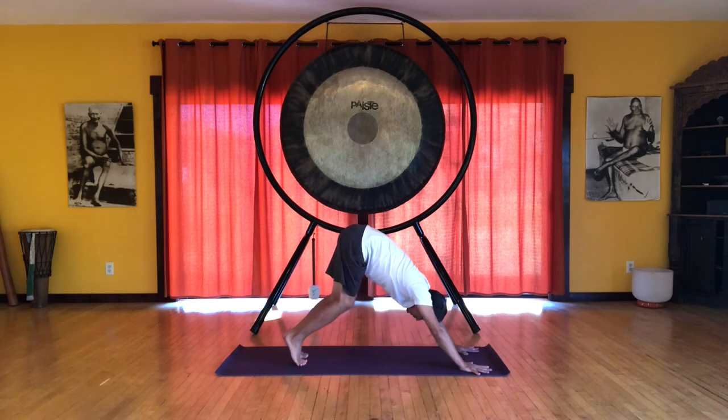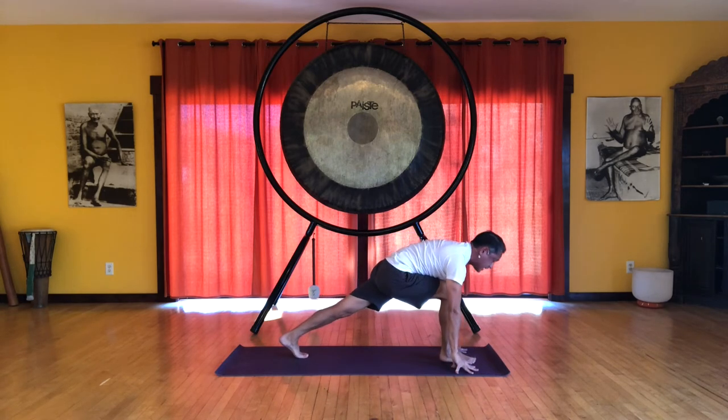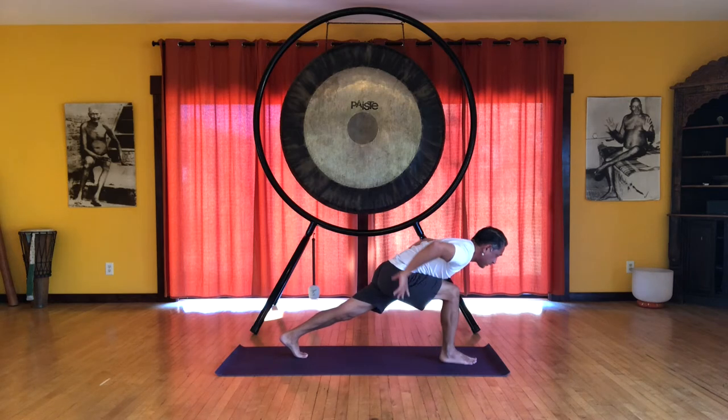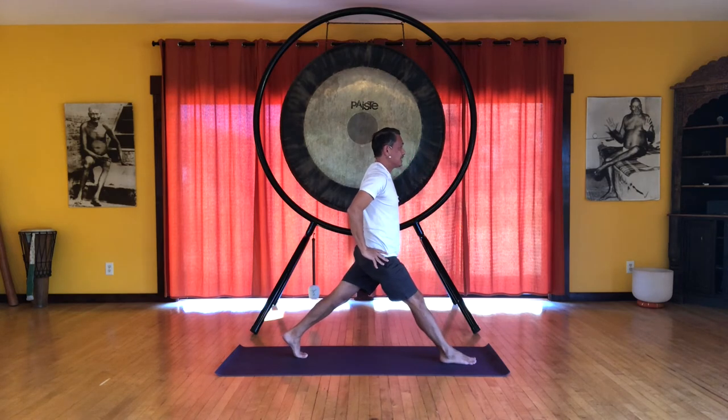And we step the right foot forward between your hands into a nice lunge position. And feel the weight of your body in your legs and feet. You're pressing your feet away from each other gently. This creates opposition and stability. Put your hands on your hips. Let's come up to standing. This is a little tricky, so it's going to challenge your balance.